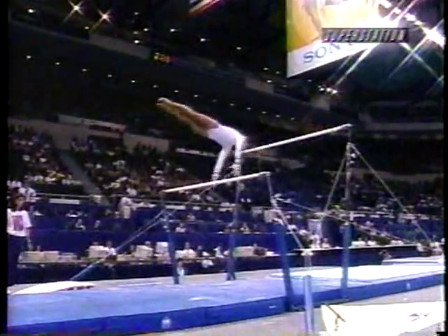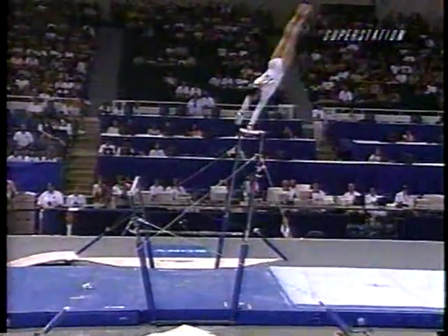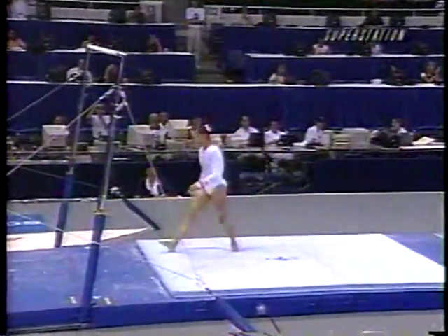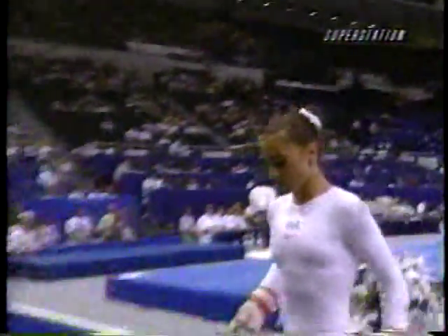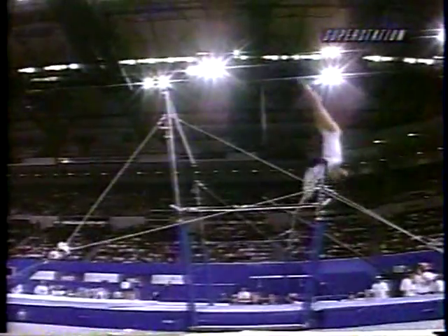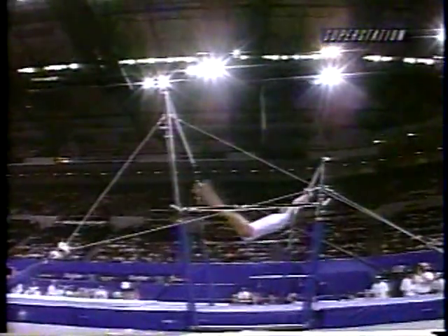And her dismount is new, so watch closely as she prepares for it. She's going to add a combination — it's very tricky, she's got to be right on. Here she twists into it, right into the double front. Excellent. Good for her. Very good for her — an adoring crowd. Bars is not her best event, you know, that was the one event where she was going to have to get a little lucky. And I think she did. She was over on that handstand, made a good cover-up, and she didn't even break form — she kept the rhythm going beautifully.